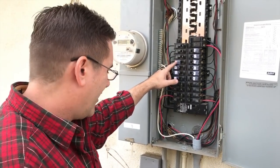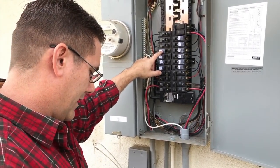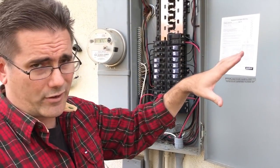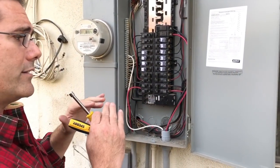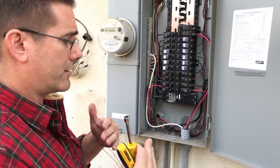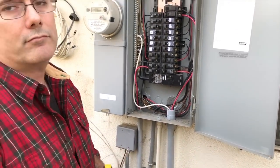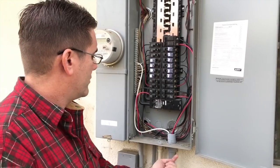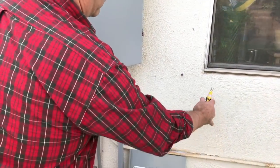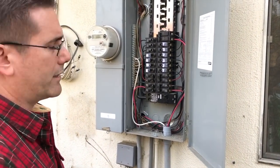What I decided to power that was really important to me was the kitchen because that has our refrigerator. And then I have another circuit — the garage — where we have another refrigerator. I wanted to balance the load, so I put those on opposite circuits, because the generator also has a left side and a right side. Let's pop out one of these covers and put the panel right here, and then we'll make sense of that mess of wires.